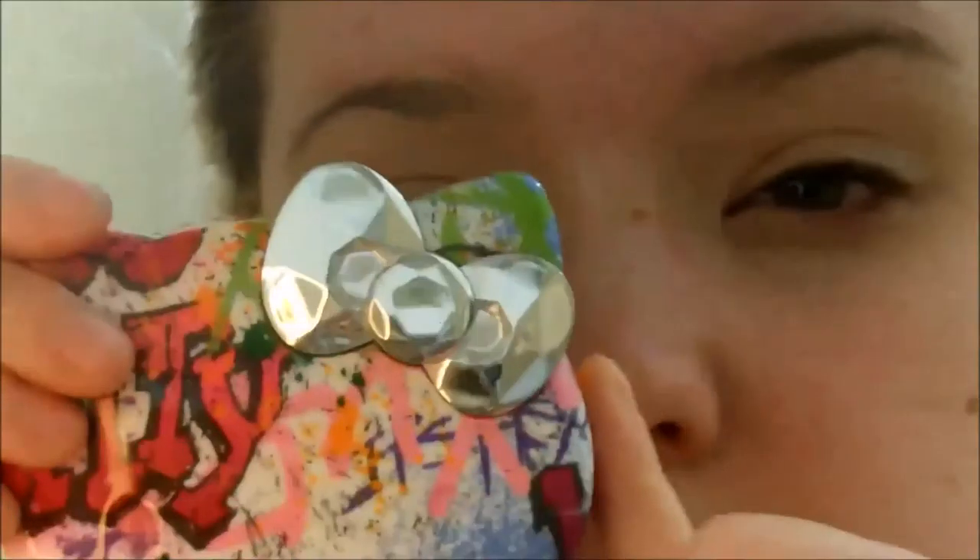I'm just blending that in with my finger and rubbing it in. Now I'm going to go in with the Hello Kitty Graffiti palette and pick up the light pink shade. This does have a little bit of a satin sheen to it, but it's not very noticeable, especially if you're going to layer colors over top of it. I'm going to further prime my eyes with this.